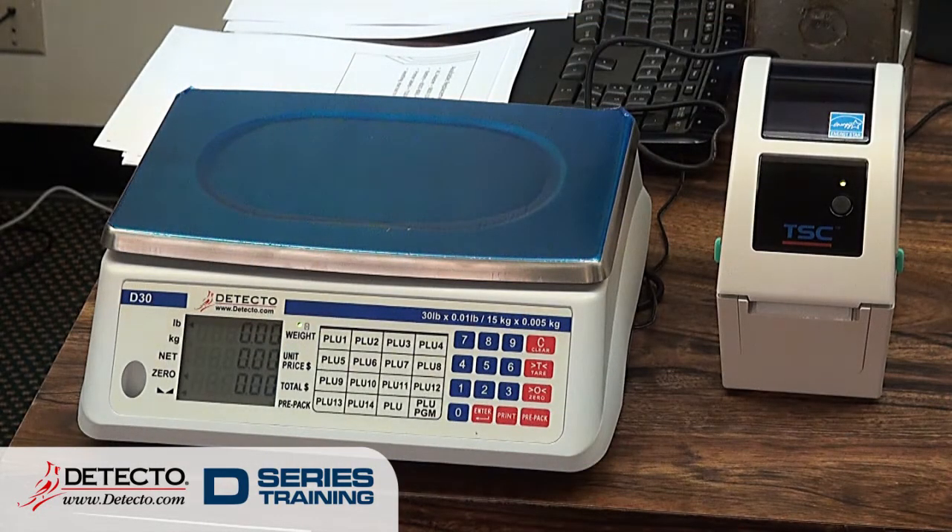So that's kind of the background of what the D-series scales do. We compared and contrasted them a little bit. What I want to get to now is some of the operations. It's a very basic scale, and the procedures are no less basic — that's one of the really great things about it.